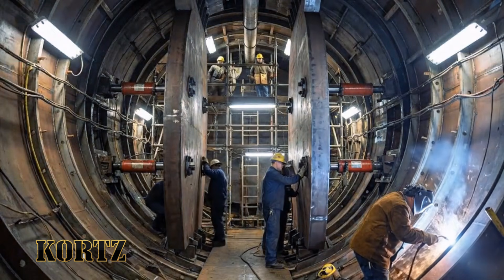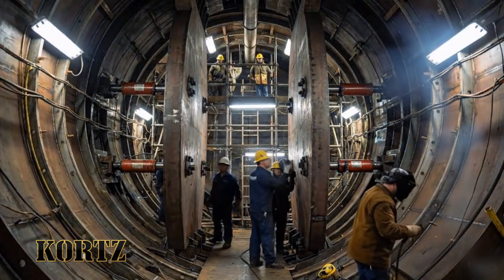Check the alignment on sector four. Looks good. Hold it steady.